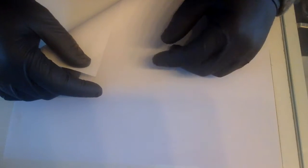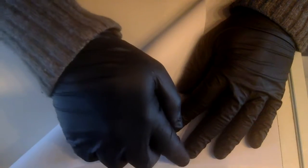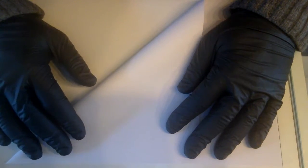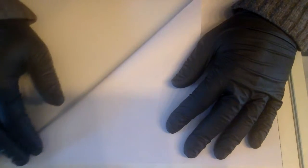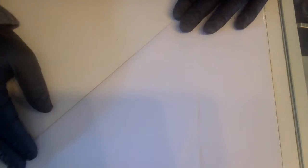I have an A4 print paper here because you actually need a square to make this origami. What we're going to do is take this point — the end here, or any other point, it doesn't really matter — and fold it into a square, aligning it right at the edge. Take your time doing this because it can be tricky. I am using gloves because I have a lot of nasty scratches on my hand.